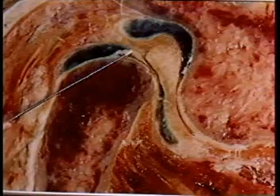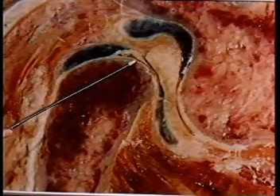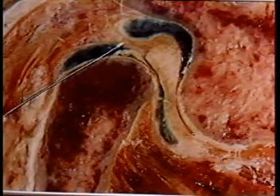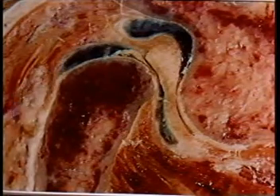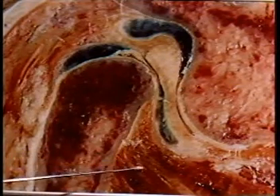The posterior band or ligament is attached to the back of the disc. The lower head of the lateral pterygoid is seen here attached to the condyle, and here is the superior head attached to the disc.